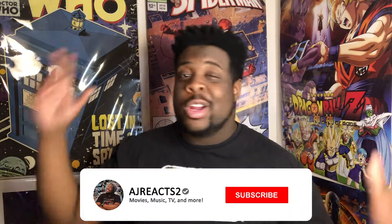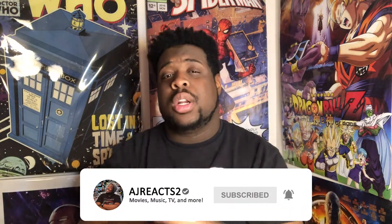Let me know down in the comments if you guys have ever tried these Lady Gaga Oreos, and let me know what you guys think of them. What Oreos or snack should I try next? Let me know in the comments. Follow me on social media — Instagram, Twitter, Twitch, Letterboxd — AJ Reacts To all across the board, all one word. Thank you guys for watching and I'll catch you guys next time.